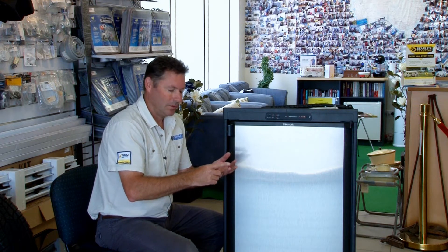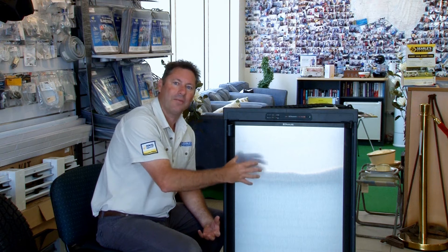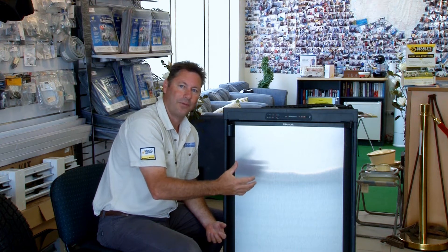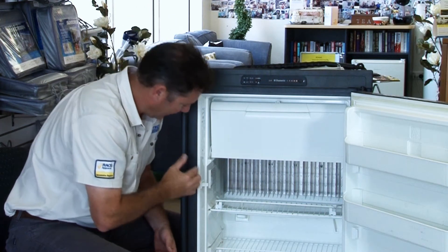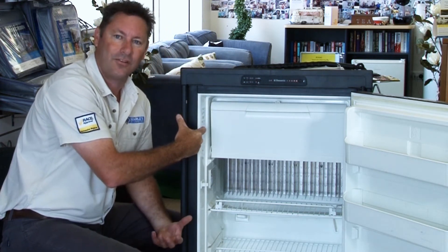There are four different classes of fridge ratings: normal, subnormal, subtropical, and tropical. Each one is tested so that the fridge's inside cavity temperature will be 5 degrees. Normal and subnormal are both at 32 degrees ambient. Subtropical is 38 degrees ambient temperature, and tropical is 43 degrees ambient temperature. In Australia, it's always best to make sure your climate class T is the best for our climate.